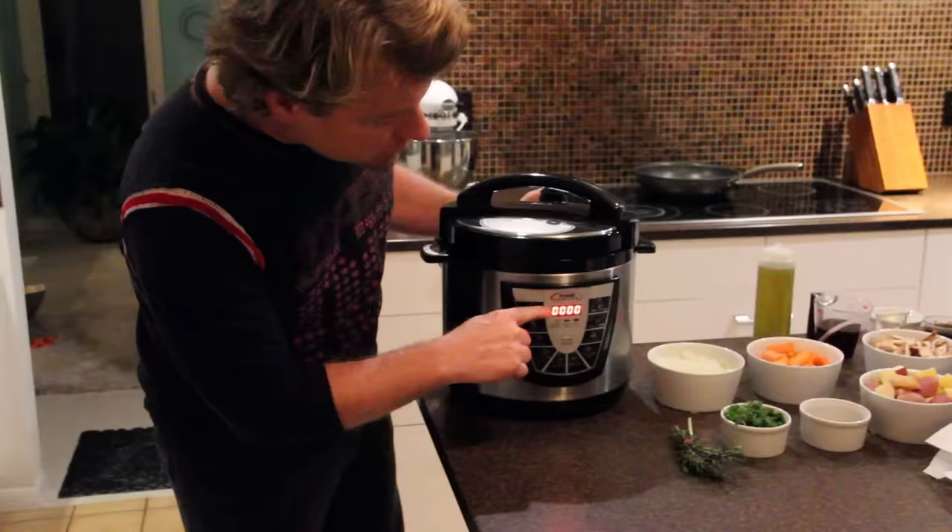It's really easy. All you do is plug it in, and with the Power Pressure Cooker, by plugging it in, the power is on. You don't even have to hit a button — there's no power button. Your readout's going to start out with all zeros.